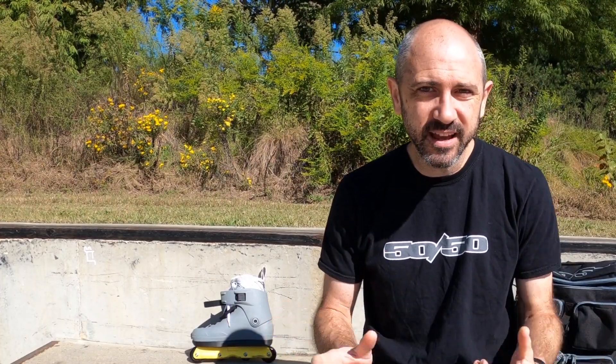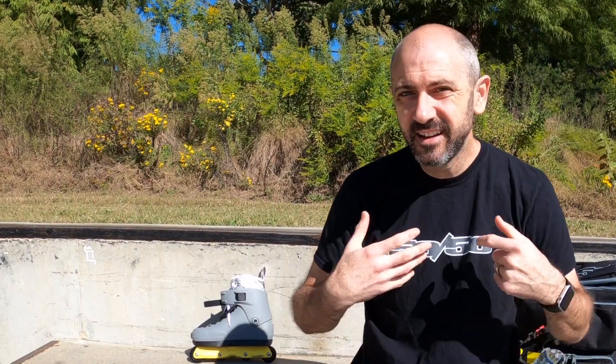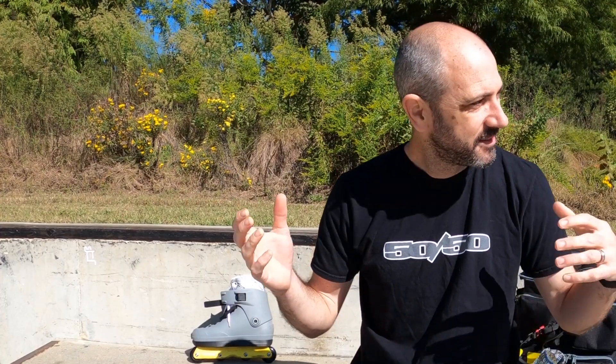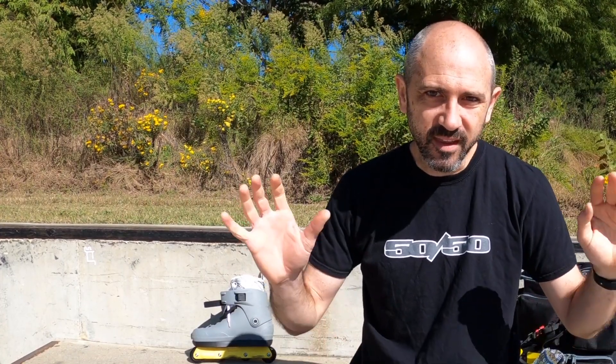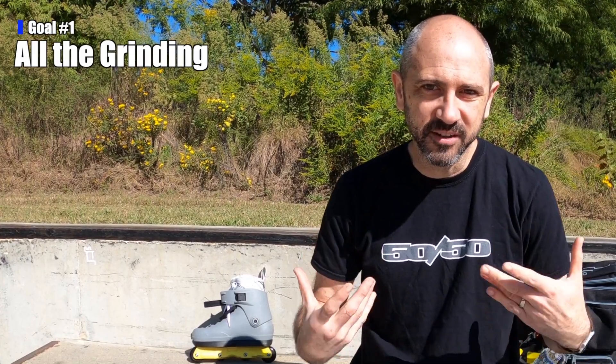My three goals for today: I'm still kind of nursing this messed up back from last week, so I'm going to take it pretty easy. But I am excited to be at Marsh - this is my favorite ledge - and I really want to give these skates a good test to see what they feel like in normal situations: not raining, not a cramped park like Durham. There's not a lot of people here and it's nice and dry.